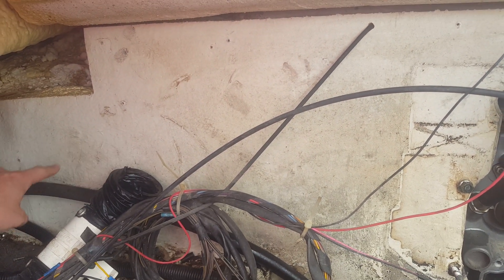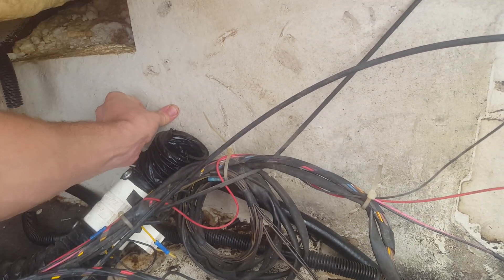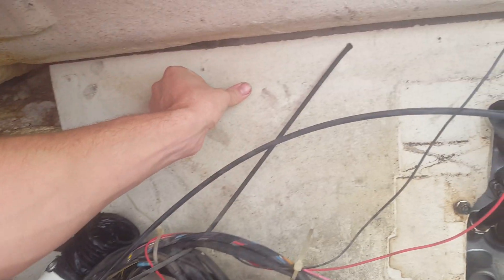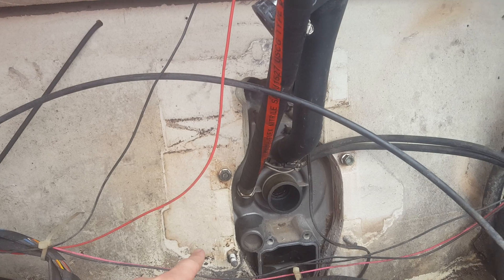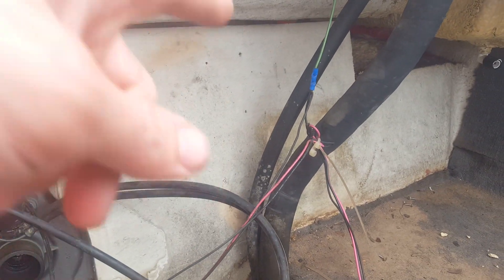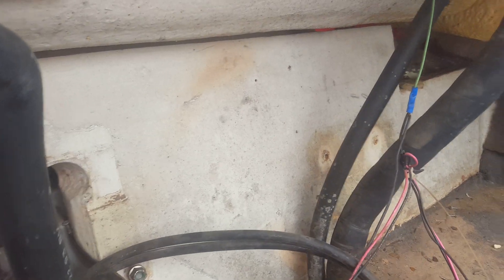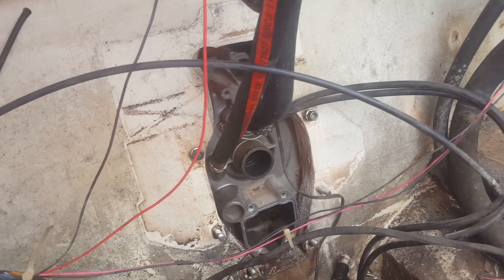I do see a good amount of rotting on this section here — you can press in on it and it flexes, whereas if you go up here, nothing. We see similar flex on that side, along the bottom, and then where the pump is behind those fuel lines.